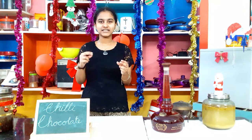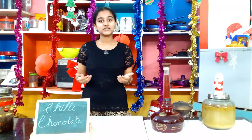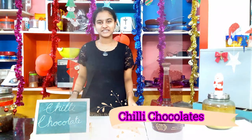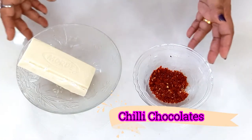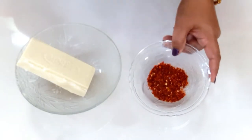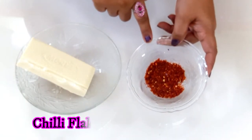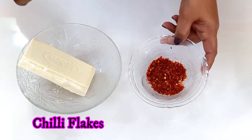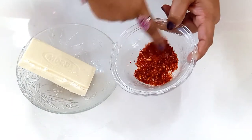It will be a little sweet, a little hot, and will give out a very incredible taste. Now let's move on to the making of our chili chocolate. We require only two ingredients. The first is chili flakes — we need to take three or four red chilies and grind them roughly, not into a fine powder, and we will obtain our chili flakes.